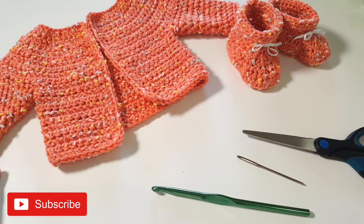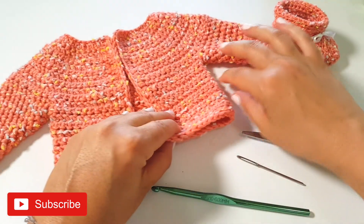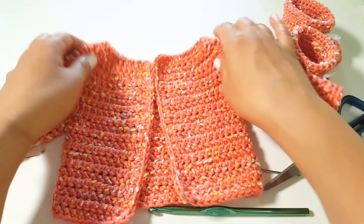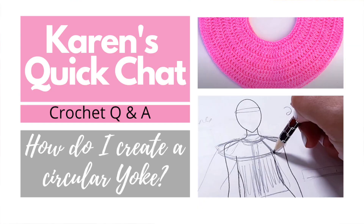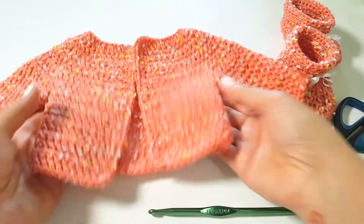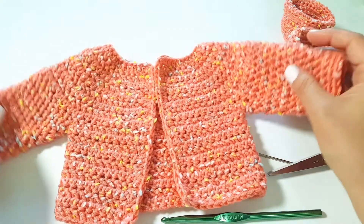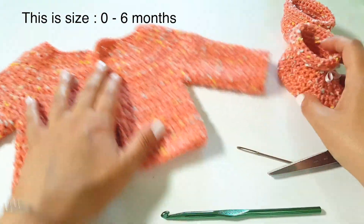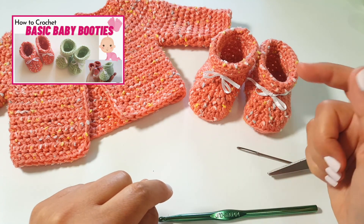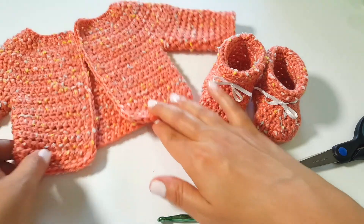Hi everyone and welcome back to the Stitch Sessions. If you're new here, I'm Karen and I love all things to do with crochet and crafting. Welcome, and if you are one of my regular subscribers, welcome back. I hope you're looking forward to today's tutorial, which is this very sweet little baby cardigan. I made it in the same colorway to match the baby booties we made in a tutorial a few sessions back.